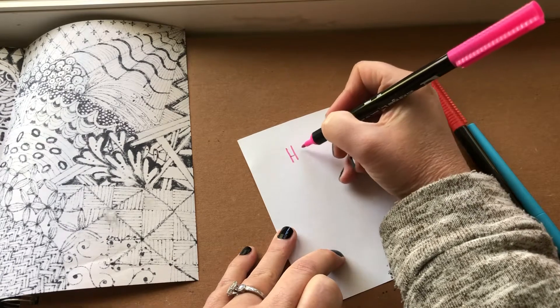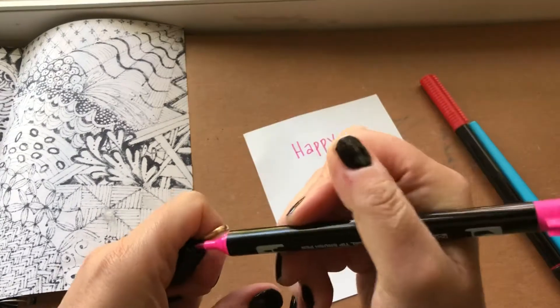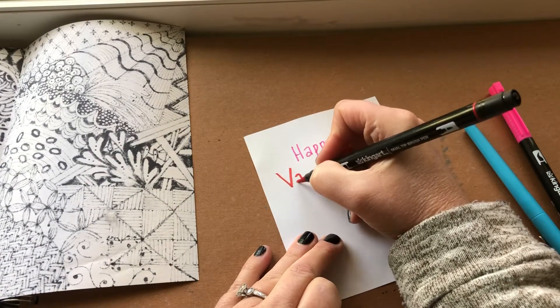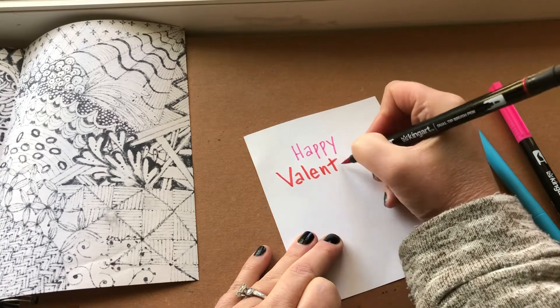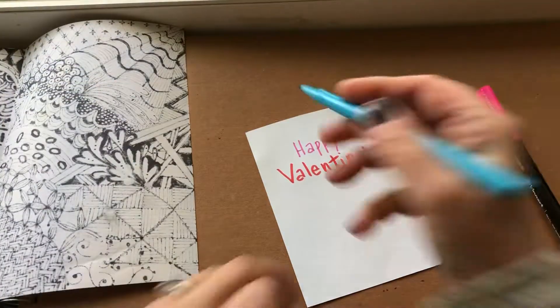I'll write 'happy' and I like these colors together.